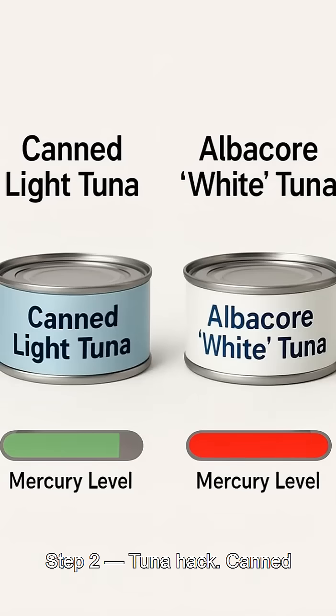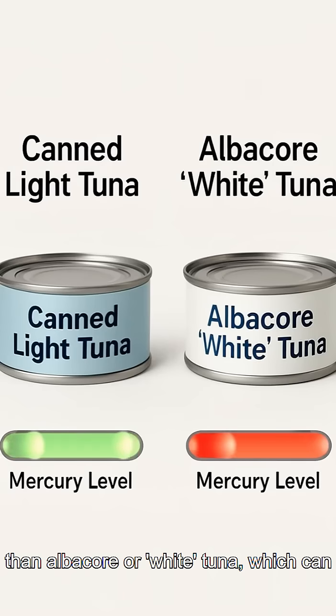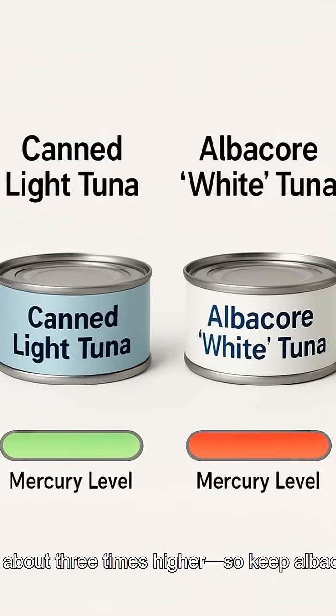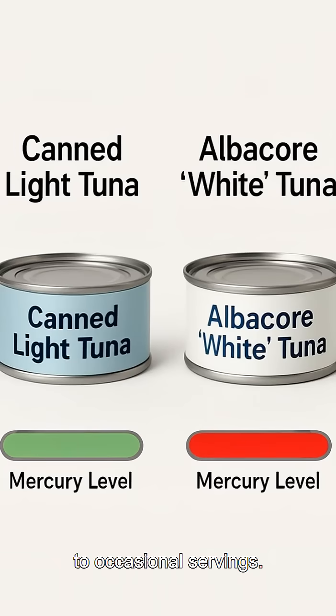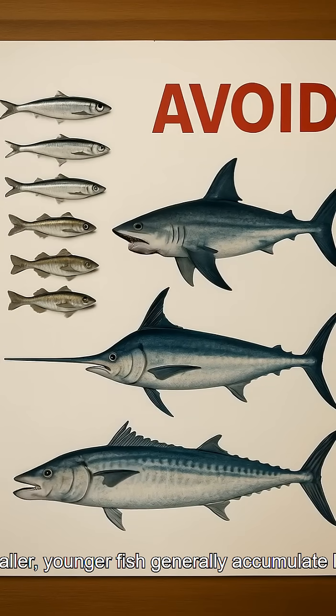Step two — the tuna hack: canned light tuna is typically much lower in mercury than albacore or white tuna, which can run about three times higher. So keep albacore to occasional servings.